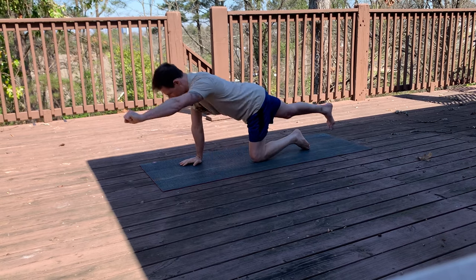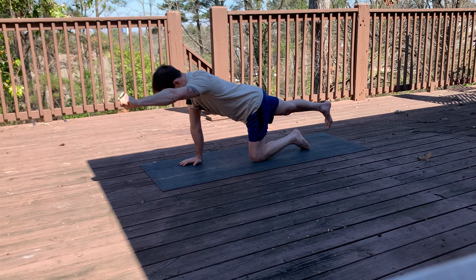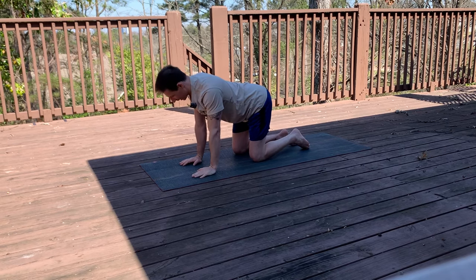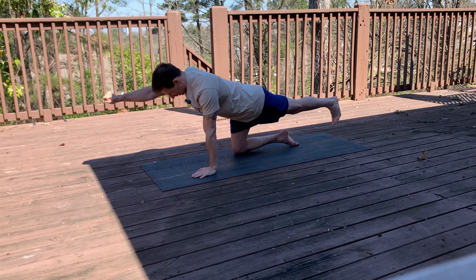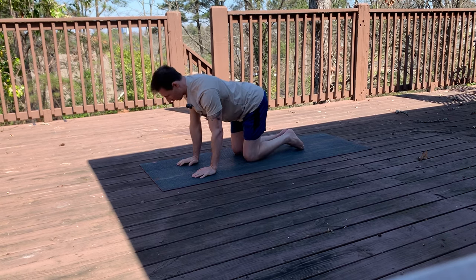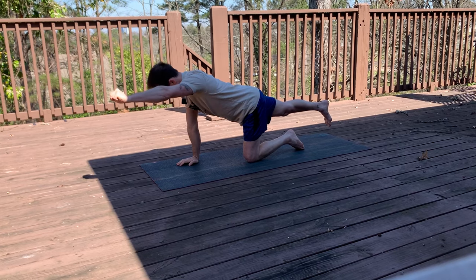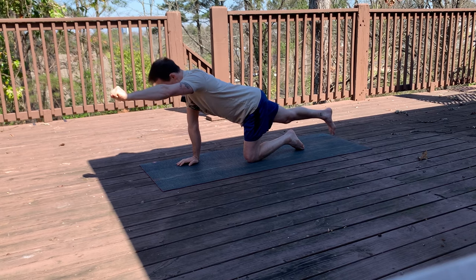Last set — we're doing great. Here we go — 10, 9, 8, 7, 6, 5, 4, 3, 2, and 1. And last one here — 10, 9, 8, 7, 6, 5, 4, 3, 2, and 1.